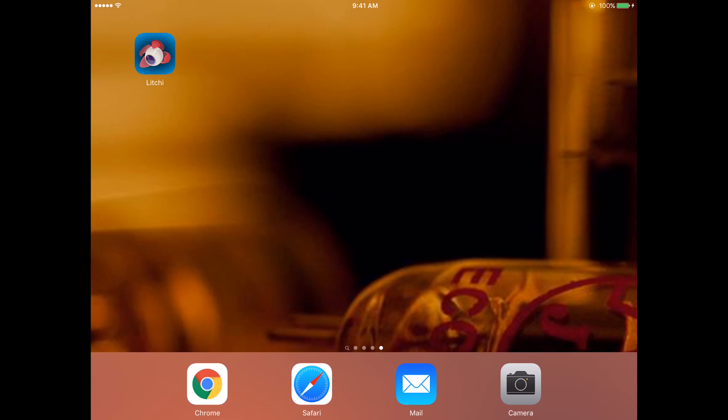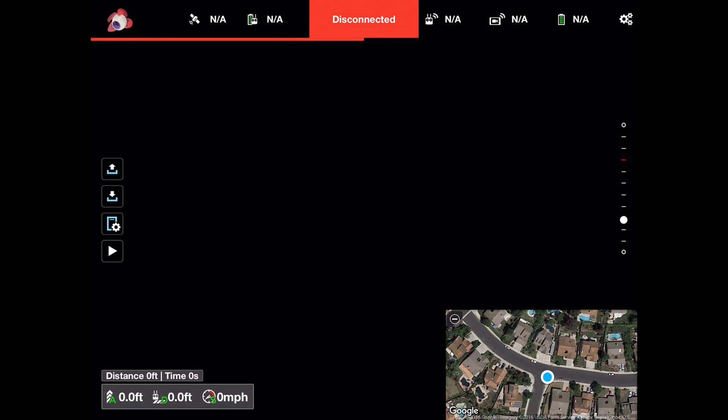This is a quick overview of the Litchie app. The interface looks very similar to DJI Go. The main screen shows the camera view, which is black because the drone isn't connected for this recording. In the lower right you have the map window, just like Go, and you can tap on that to switch views so the map is full screen and the camera is in a small window.